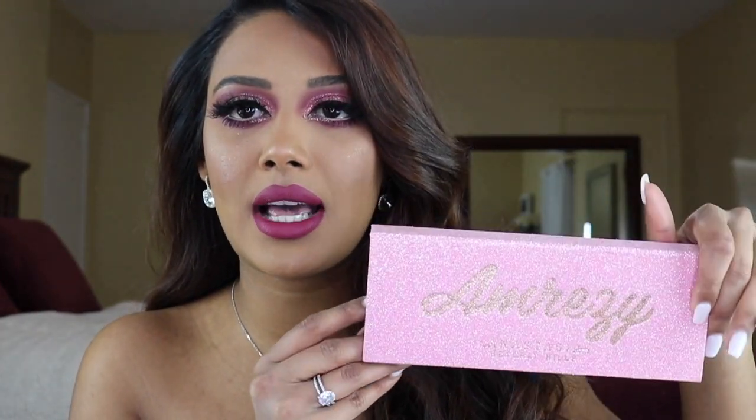I did just my eyes in this video so you guys can really see how the shadows in this palette perform. Just really quickly to give you my review now, and then later on in the video you can see the look that I did create. So this is what the palette looks like.